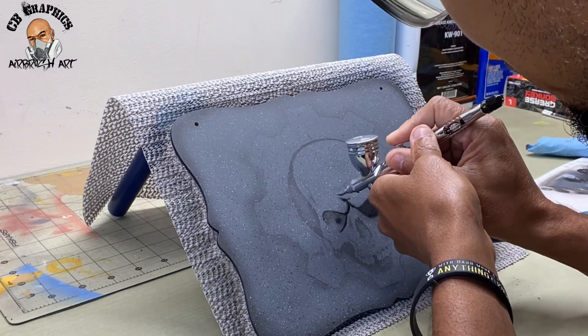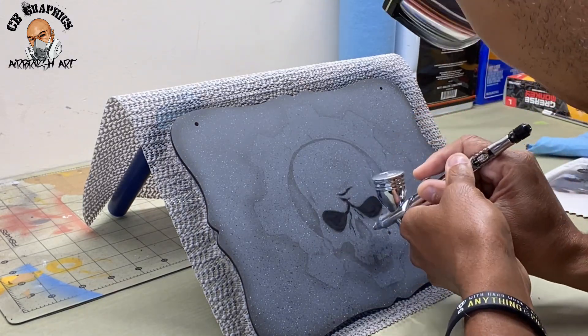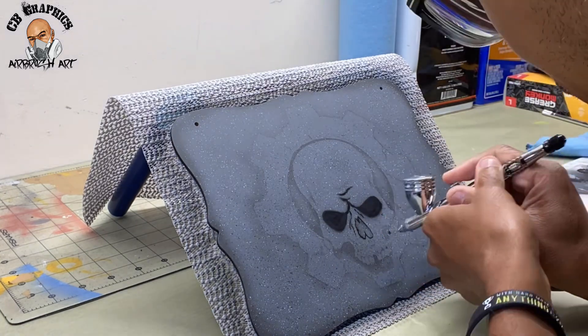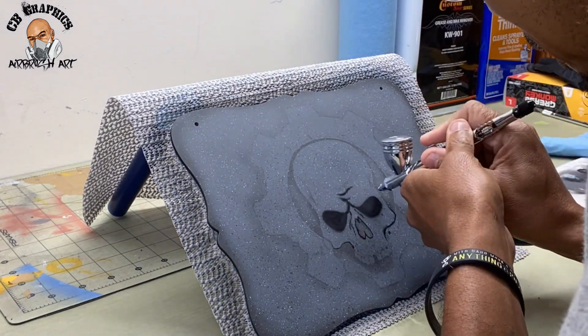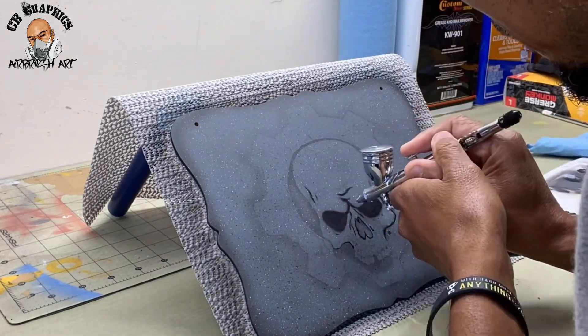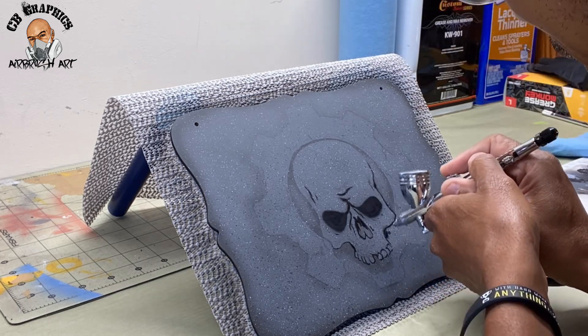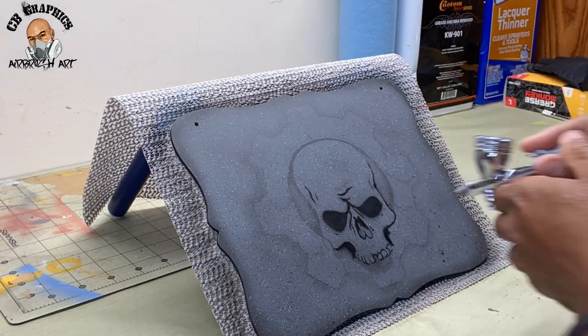Now you see me coming in with some reduced black, just getting the darker tones mapped out. The skull is eventually going to be white, but I don't want to lose what I already transferred over with the paper stencil. So I'm coming in with the black now and then I'll come back and get the skull white — by doing this I'm not losing too much and I can still see the design.